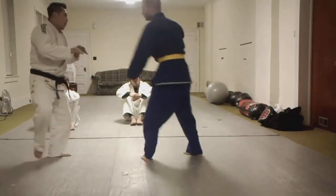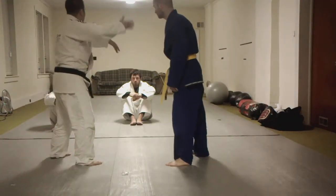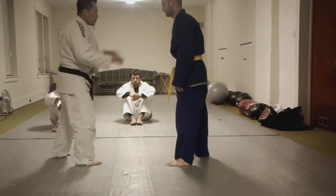One more time. We're going to start off like this first, and eventually we're going to start off chopping and start off pummeling. Our reference point is here.